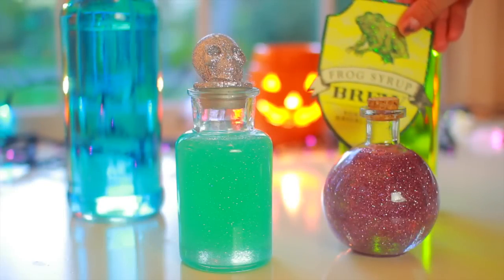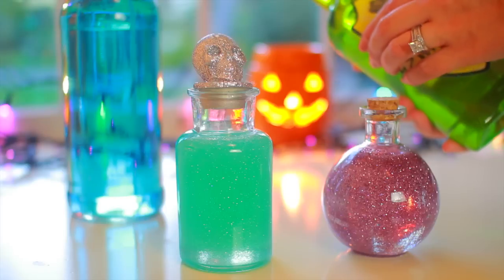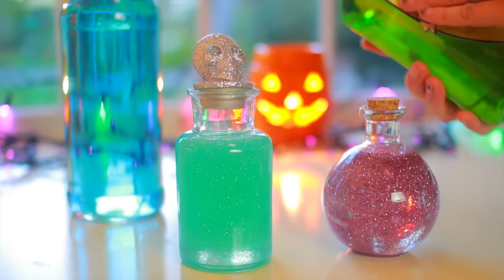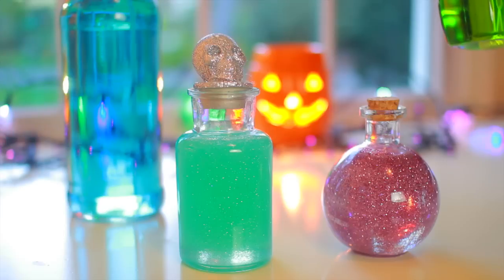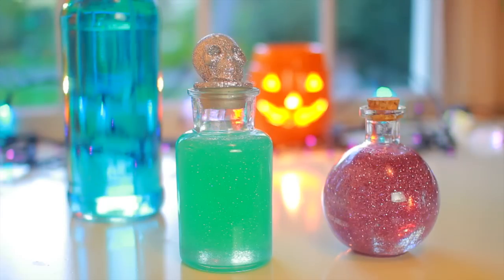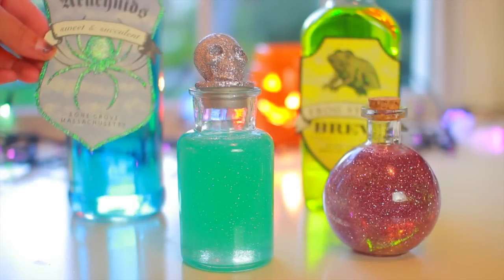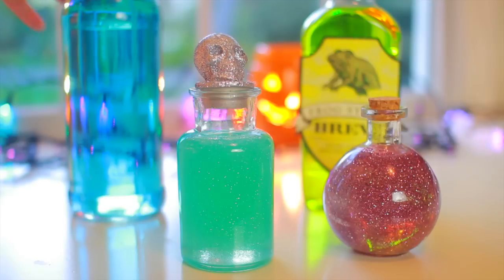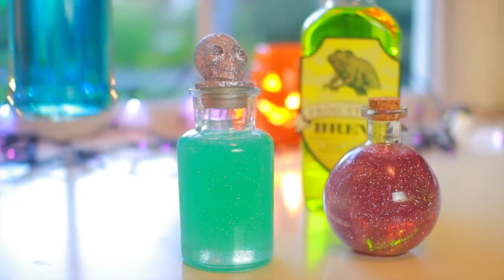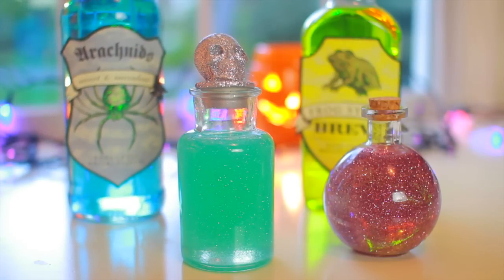I'm going to take this frog syrup brew label and add it to the green bottle, using a little bit of scotch tape. You could use Mod Podge if you wanted to, but I like to reuse these labels year after year so I just use scotch tape and that works just fine. For the blue bottle I'm adding a creepy looking spider label that says sweet and succulent. They also have ones at the dollar store that are actual stickers so you can just stick them right on without having to tape them.